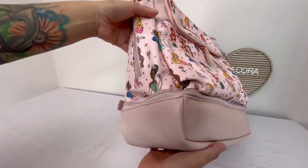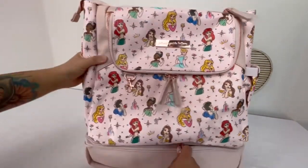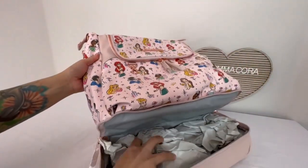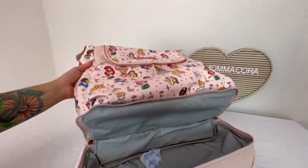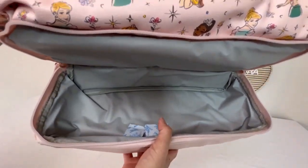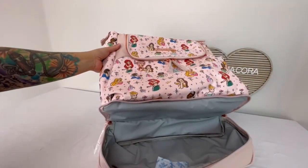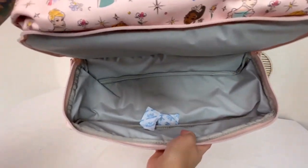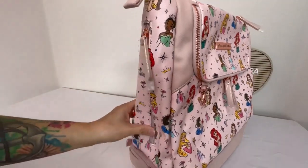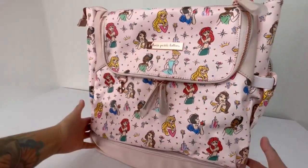And down here I thought was really cool is another insulated zippered area. When I first saw this on the website I thought it was pretty interesting. I was like, oh, that's cool. I can go ahead and put like my daughter's bento chill box in here, but I don't believe it'll fit. I am going to do a packing video on this later on to show what I'll pack in this. Just looking at it, it doesn't look like it'll fit. I kind of wish this was a bit wider to be able to put more like a food container in there.